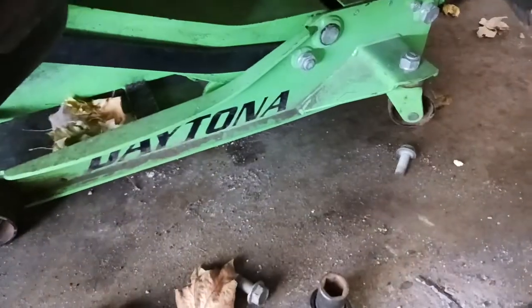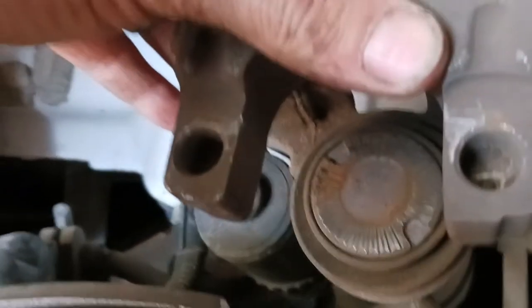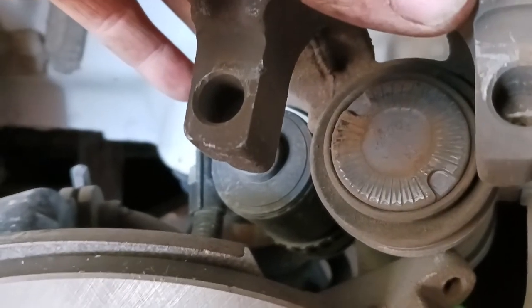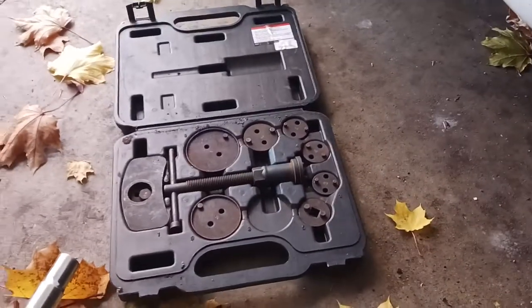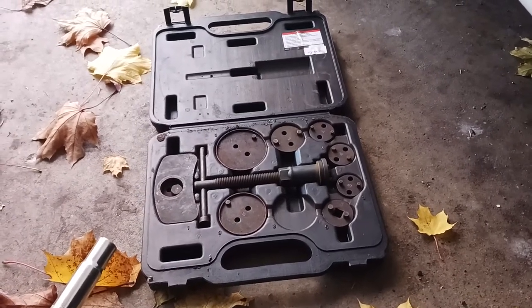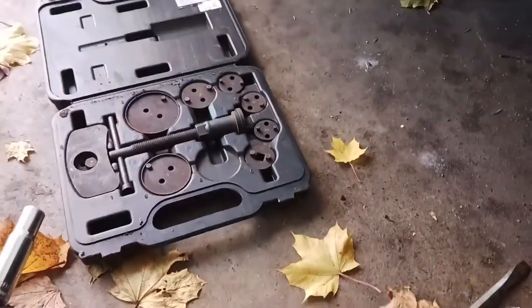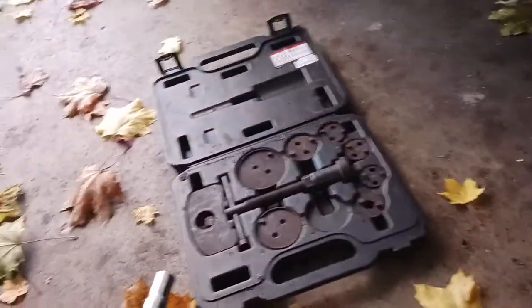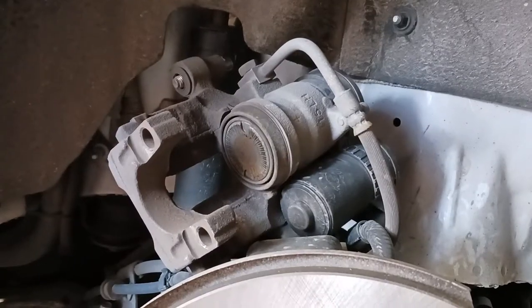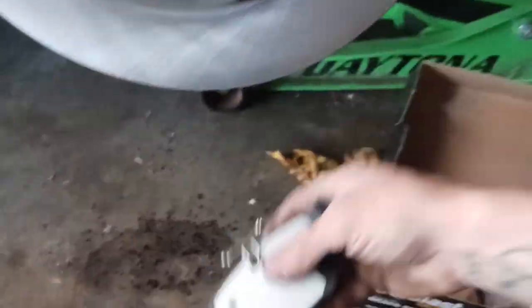Next we've got to twist the caliper and the piston back in — this is the kind that you have to twist in. You need a disc brake caliper kit like this, find the right fittings to go into the piston, then twist the caliper back in. Once you have your piston pushed in, you want to get your new brake pads.